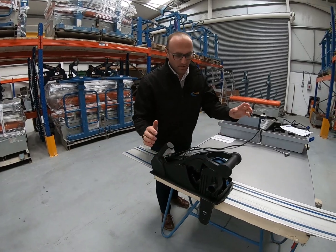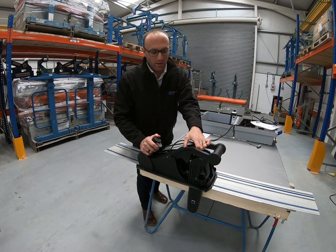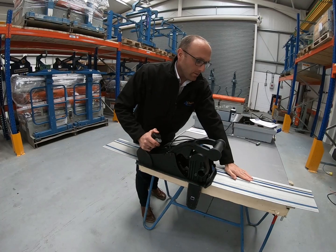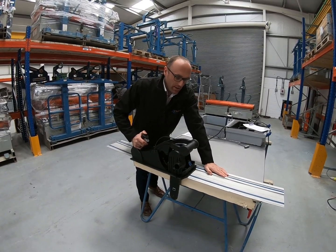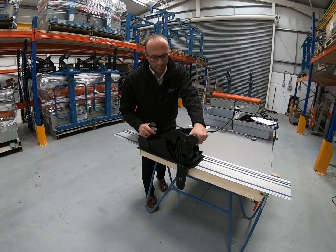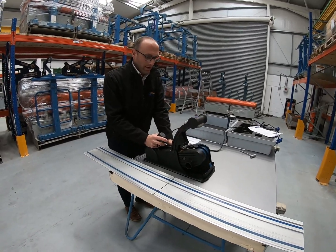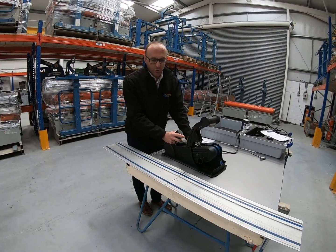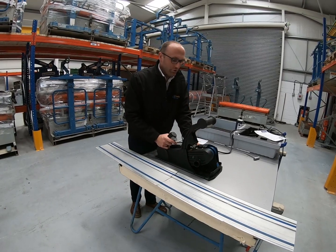You can cut 200mm thick panels with this saw — the blade is more than capable. However, when using the guide rail you can only cut panels up to about 195mm thick. So if you are cutting 200mm thick panels you cannot use the guide rail; you'll need to remove it and guide the saw yourself. You can hold it tight against the guide rail for stability, or simply do it freehand.